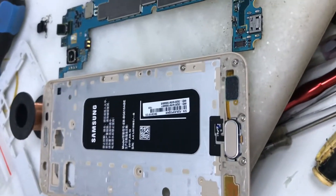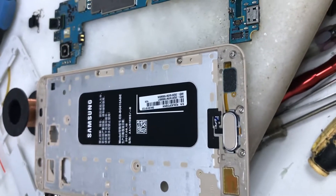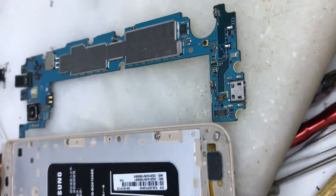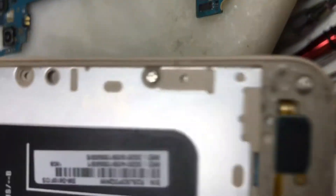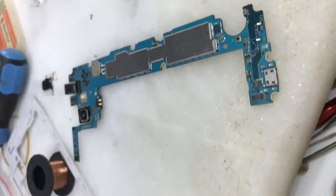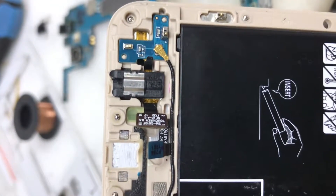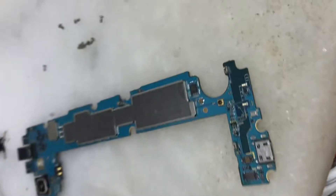Hello viewers. This phone is Samsung Galaxy J7 Prime. The phone has a specific back button issue. I checked the cable and the cable is very fresh. I checked the cable and the cable is completely OK.